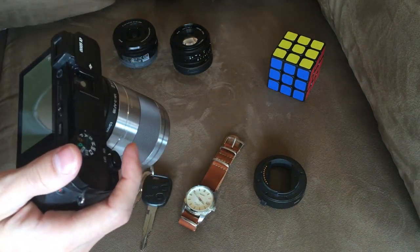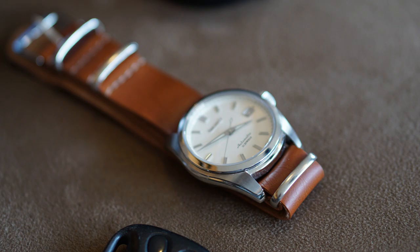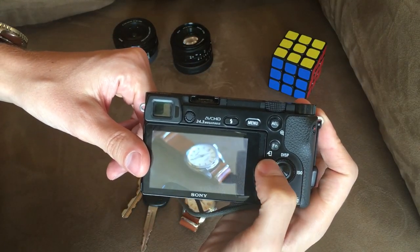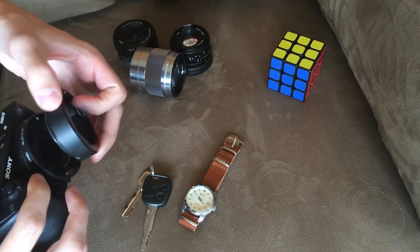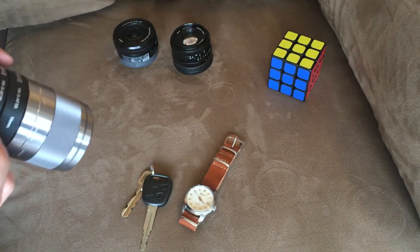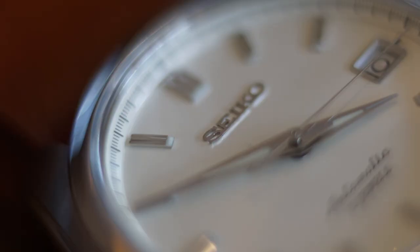Now let's see how close I can get using the 10mm extender. It's a bit better — you can see that the camera was at least in the frame and the picture is a little closer. Now let's see what happens when we add the 16mm extender. That made a big difference — you can now clearly see the dial of the watch.